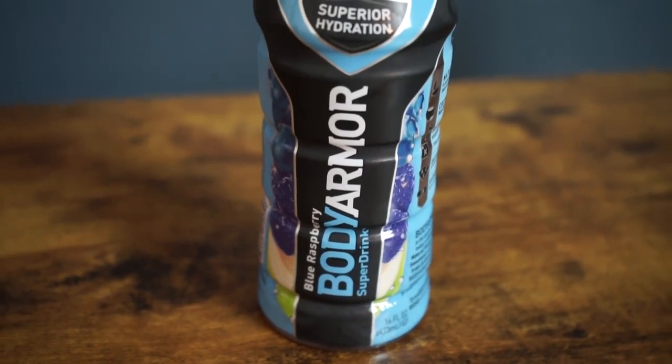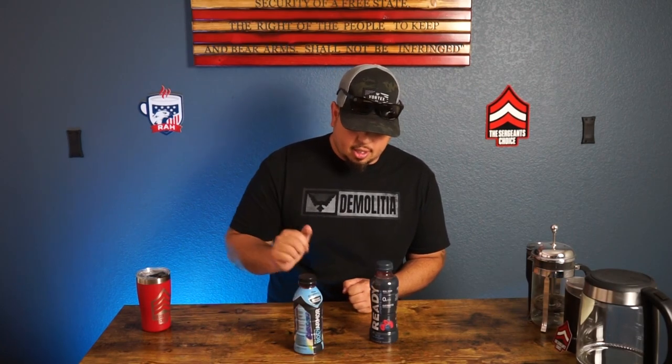Body Armor was established in 2011 by Mike Repole. He created a sports drink that provides low calorie, high electrolytes, and all the good nutrition things you need for athletes to keep them going. So great drink — nothing but great things. We've got the blue raspberry edition, so it's head-for-head blue raspberry.